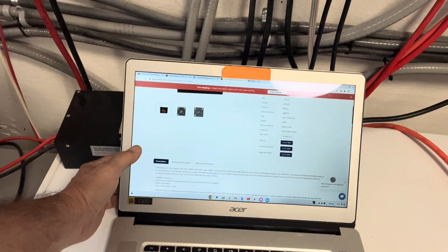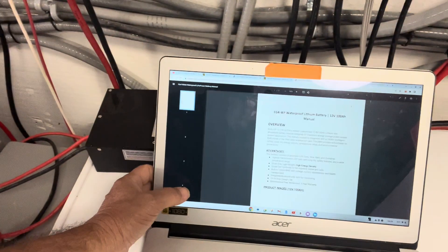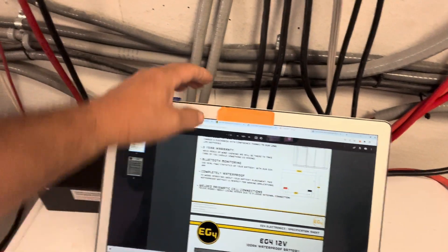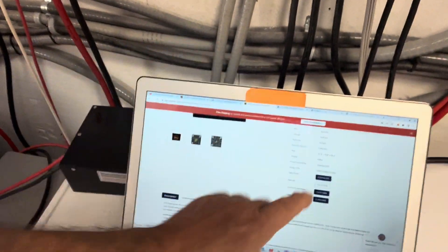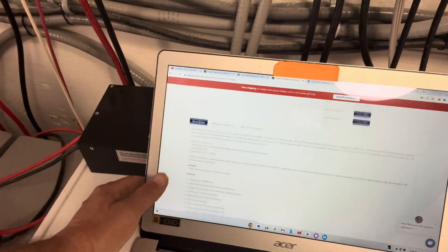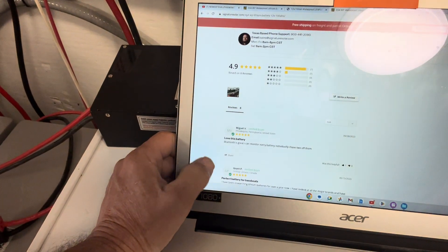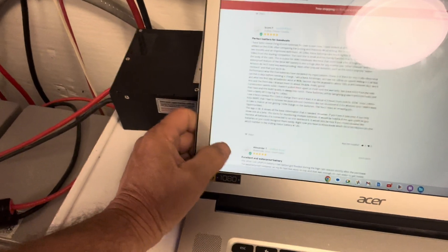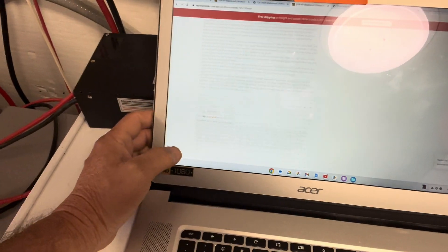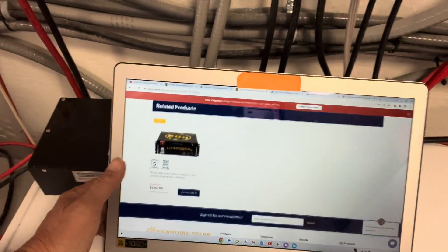Going back to the website, they have the manual there — just click on it and it opens the manual for you so you can follow the directions. There's the Android application and the Apple application available. Looking at the reviews, everybody's giving it five stars — two pages of reviews, all five stars. Pretty nice.